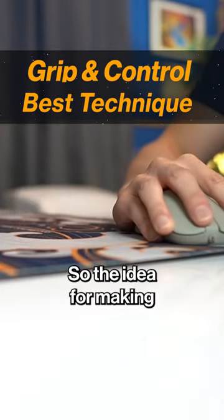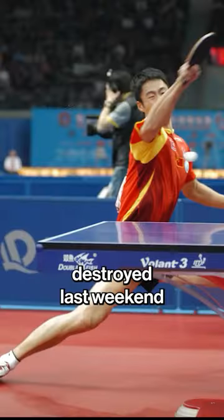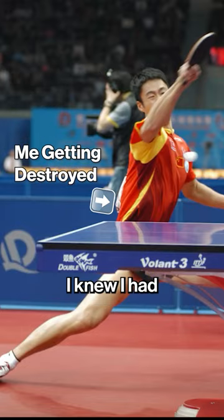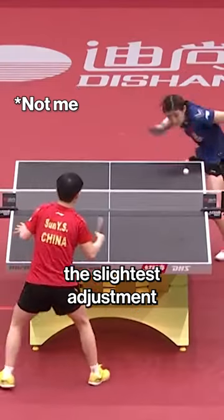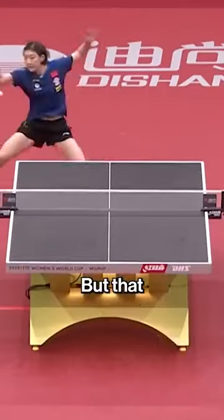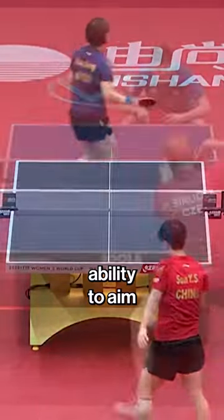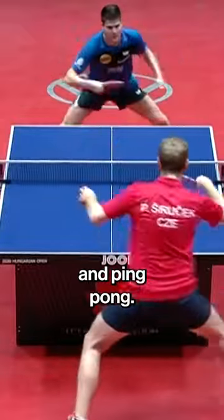The idea for this video is about gripping and controlling the mouse, sparked from my time getting absolutely destroyed last weekend in ping pong. I knew I had to change something, and that's when I made the slightest adjustment with my hand and forefinger — from this to this. That slight change immediately increased my ability to aim and control the paddle in ping pong.